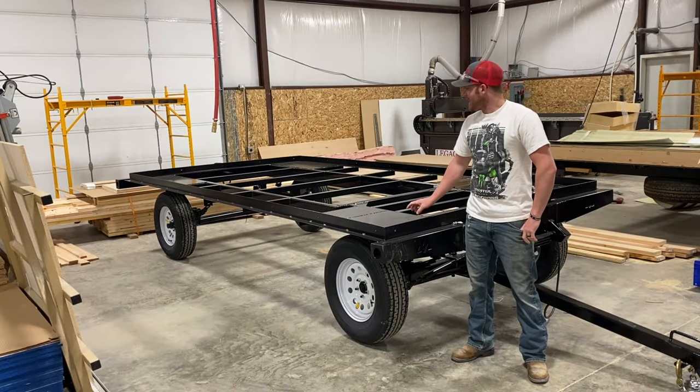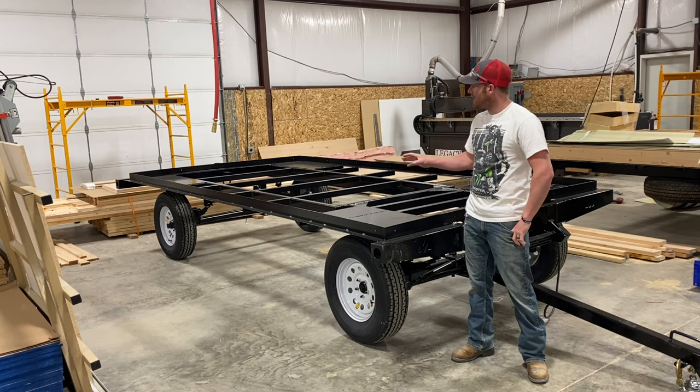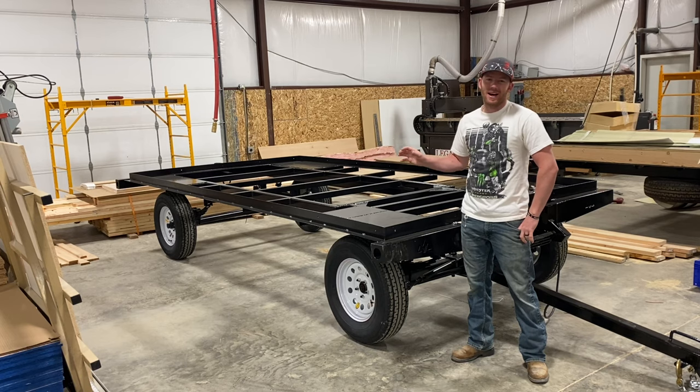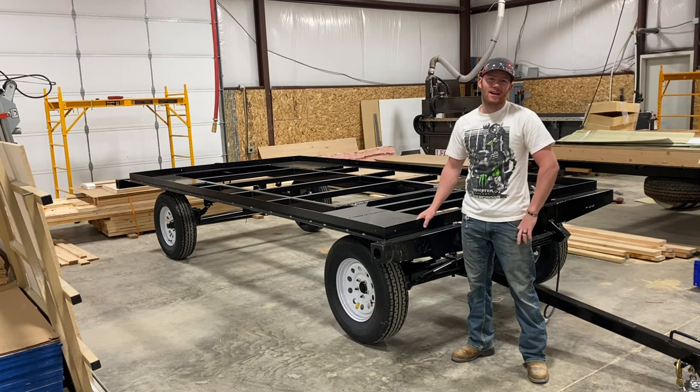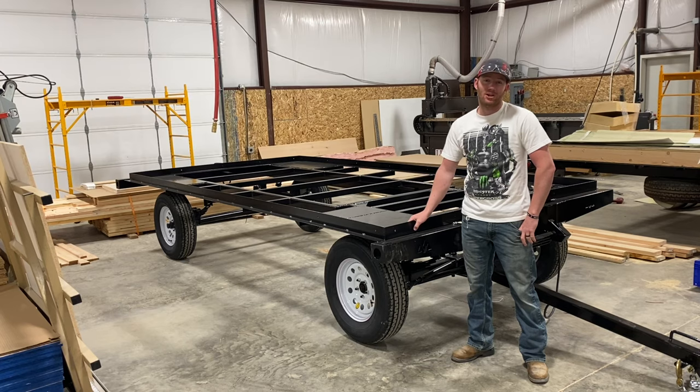What's up guys, today we're going to take a look at this wagon style frame. We get a lot of questions about what's the difference between this wagon style setup and a tandem setup — the pros and cons of each. We're going to go over some of those things today and hopefully you can get an idea of what best suits you and how we can set your camp up.